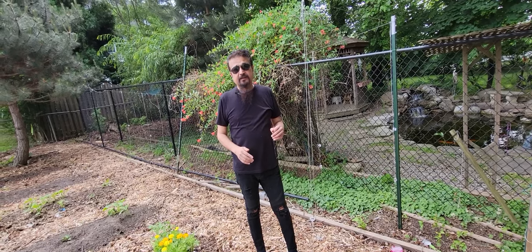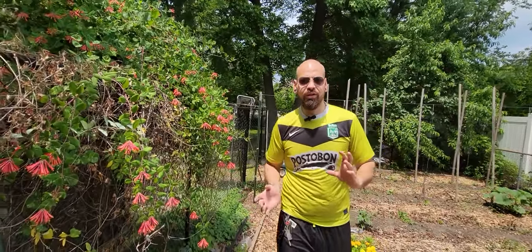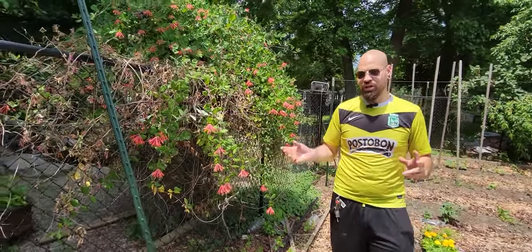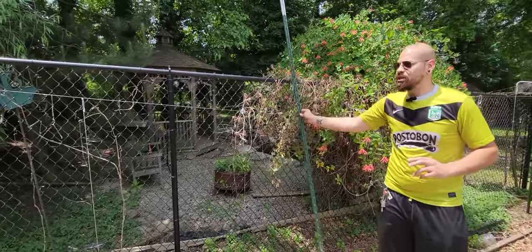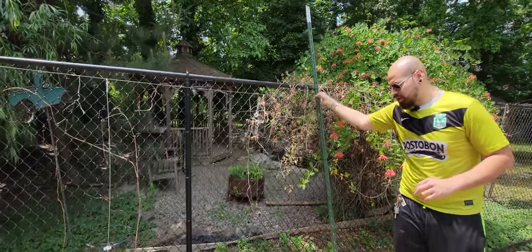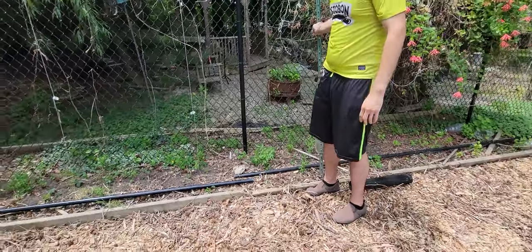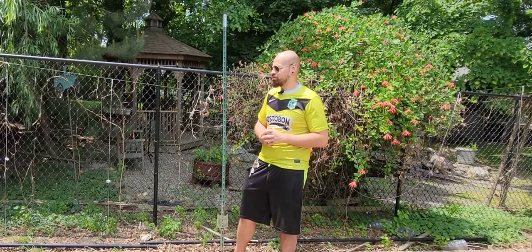This is our new build for the tomatoes — it's a trial-and-error thing. If something goes wrong along the way, you go ahead and fix it. We like to use as much material as we have on-site. We were brainstorming how to add more support to this wire. We initially thought of putting an extra post, but then we realized we have these original fence posts left over. We're going to use those — they'll definitely add way more structure to the tomato fencing. It's a simple process.